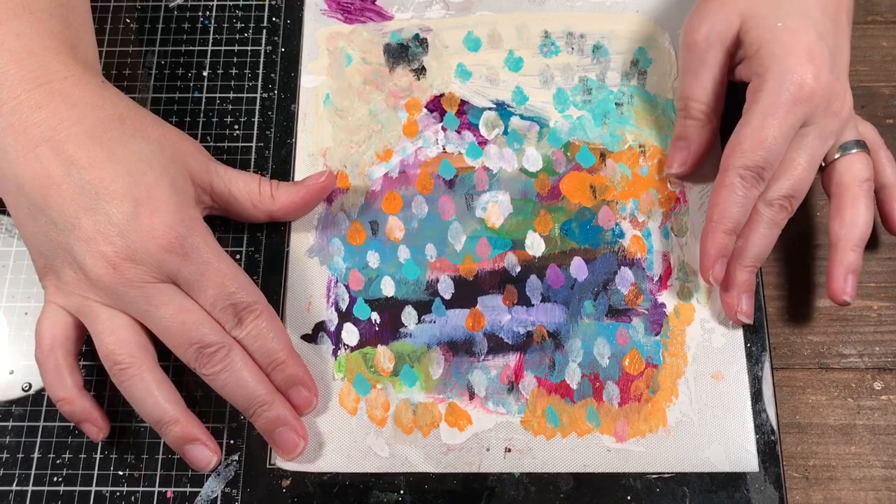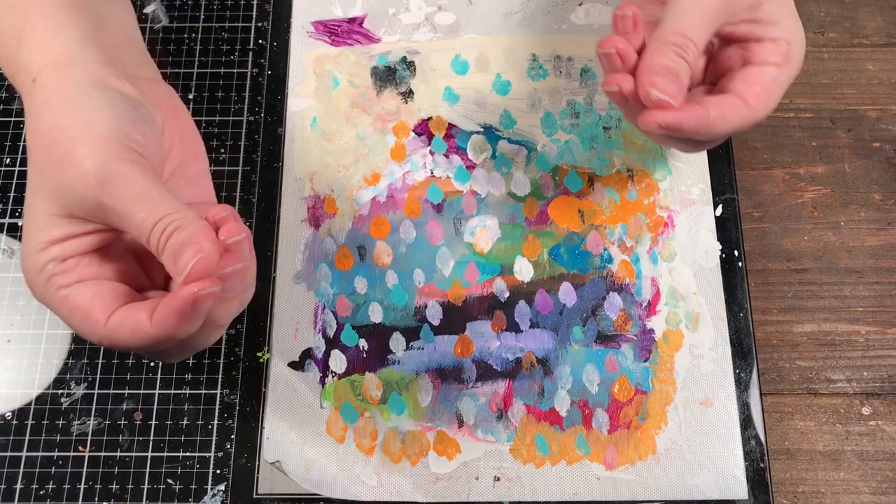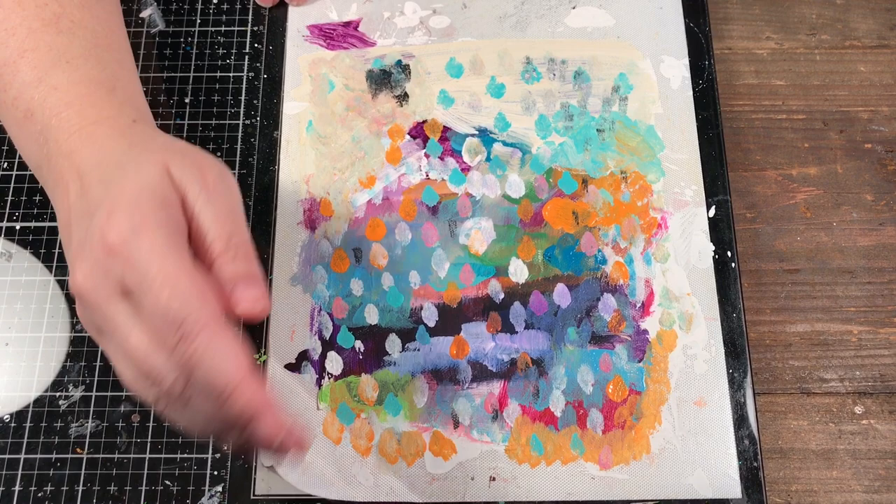If you don't know what an acrylic skin is — acrylic paint is plastic-based, so when it dries you can peel it off, and that part you peel off they refer to as an acrylic skin.